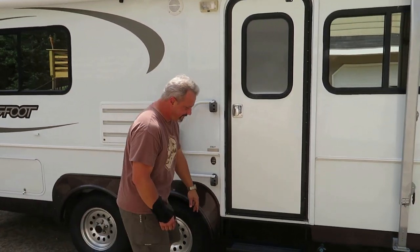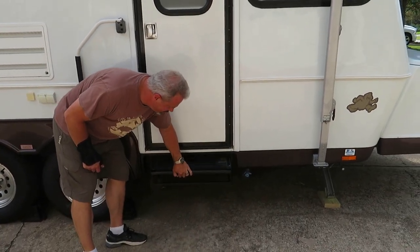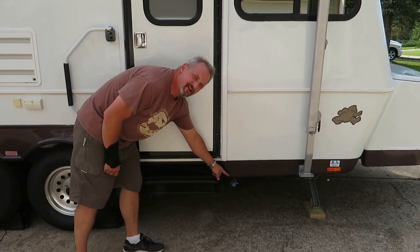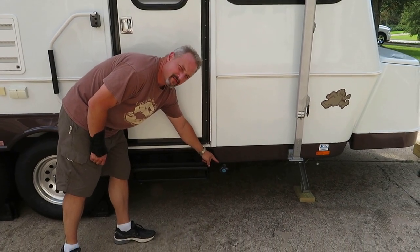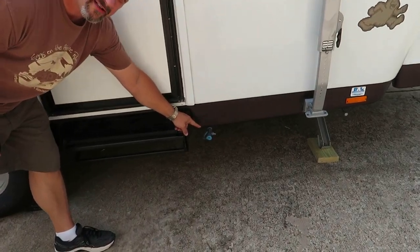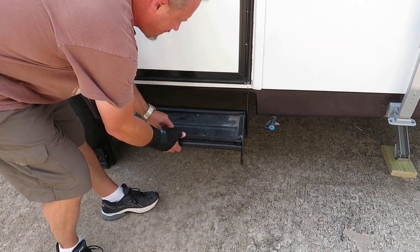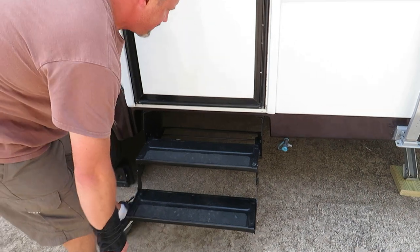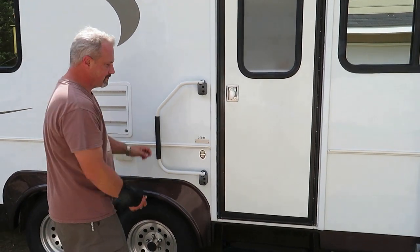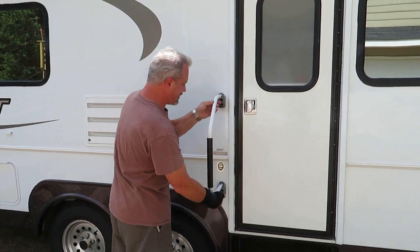It does have fold-up steps. It has an exterior gas connection that goes right to the LP tank, so you can just hook up your grill outside. Good heavy-duty steps and the standard flip-out handrail.